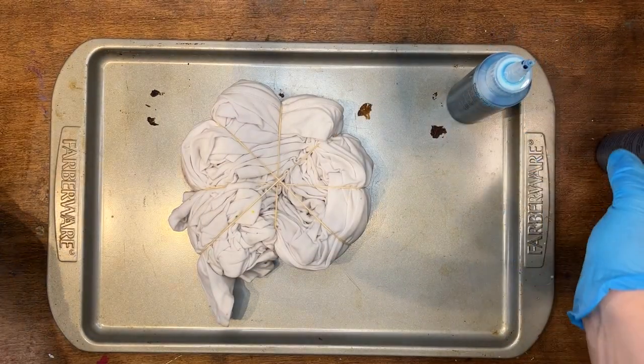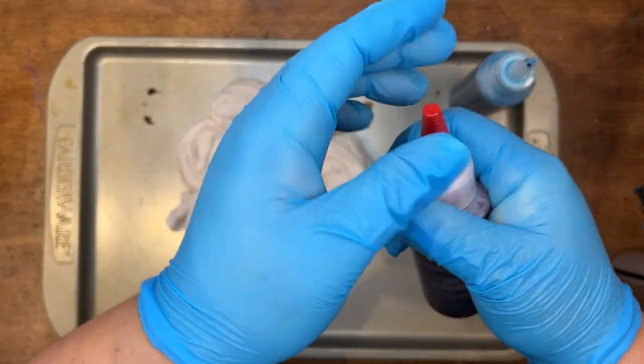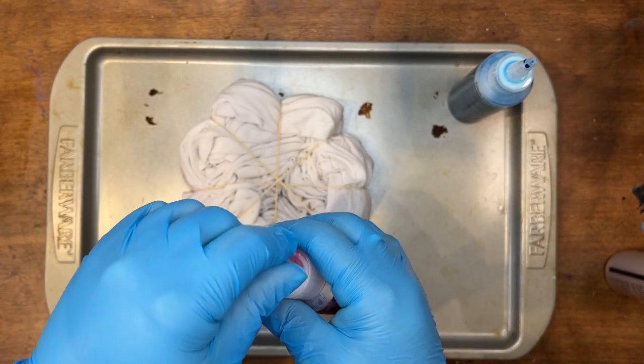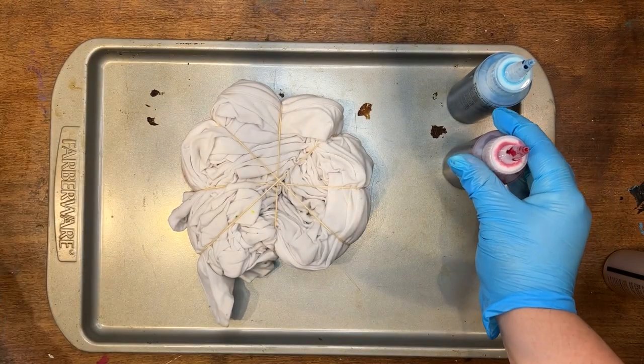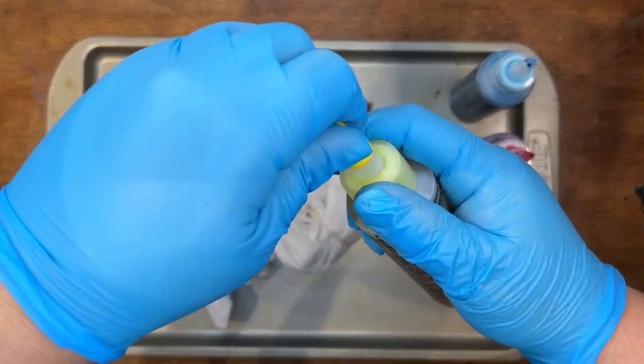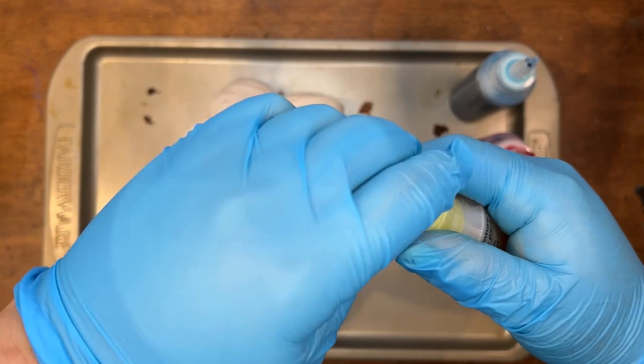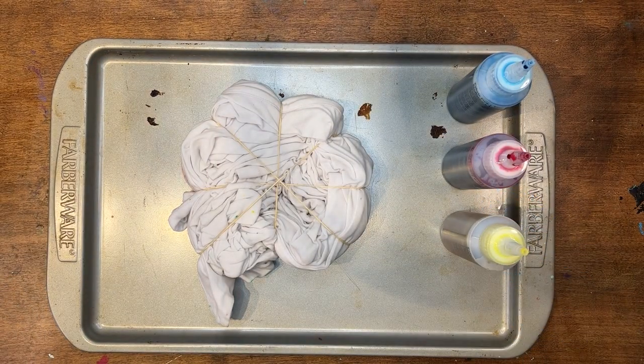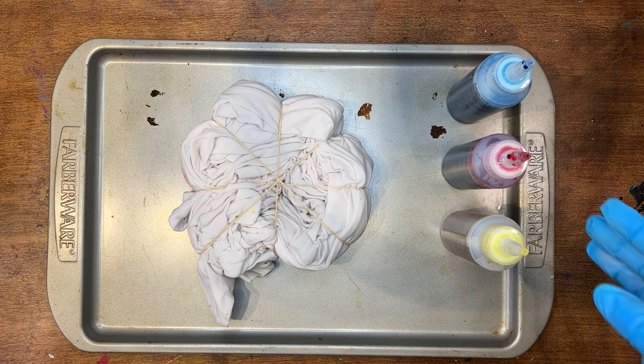Now I'm gonna take the little lids off all the dyes. A nice thing about this kit is the blue cap goes with the blue dye, the red cap goes with the red, and then there's yellow. So now I can go ahead and put my color right on.